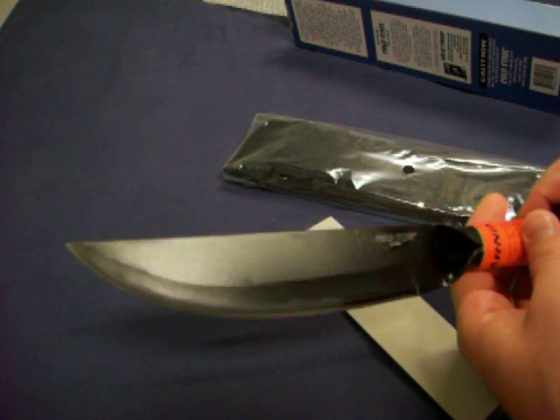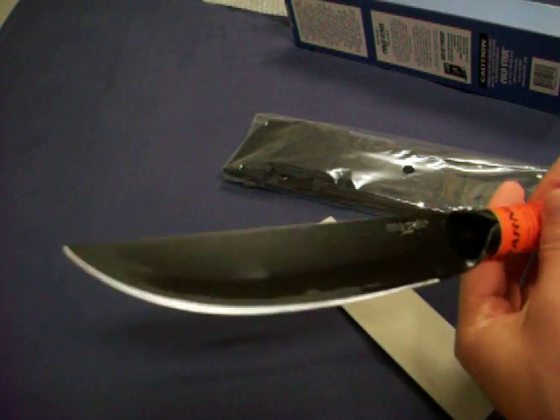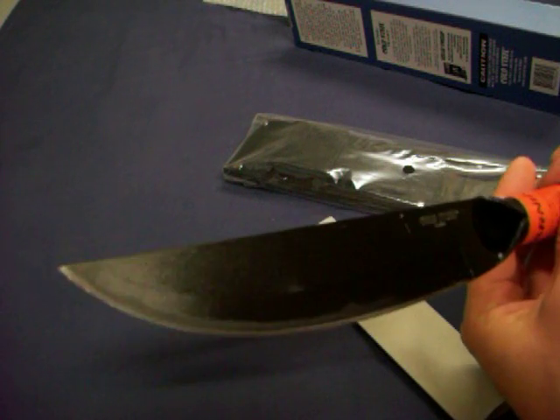It comes really well lubed from the factory. Except on the edge of the blade — I guess that got soaked in already.